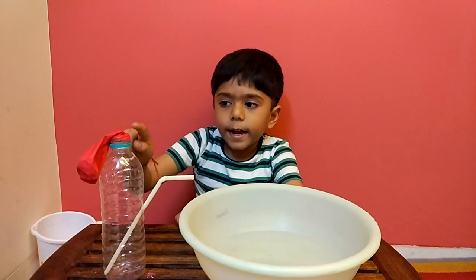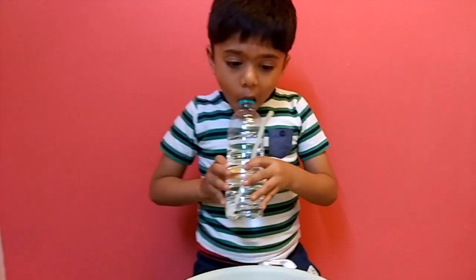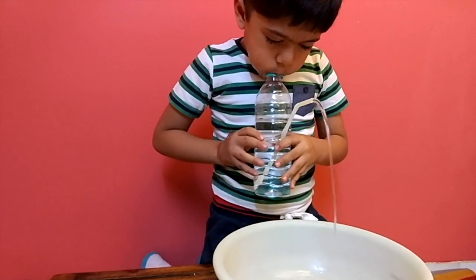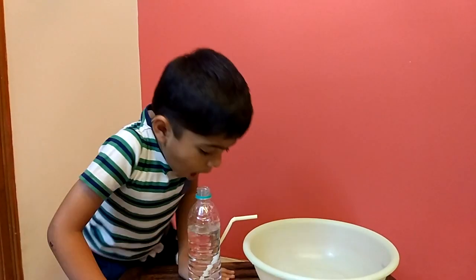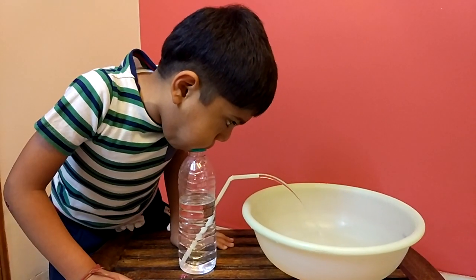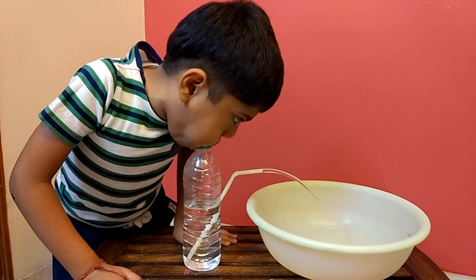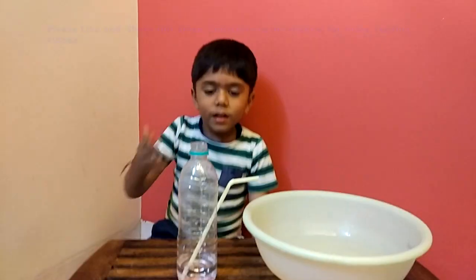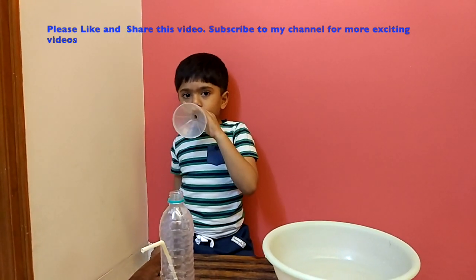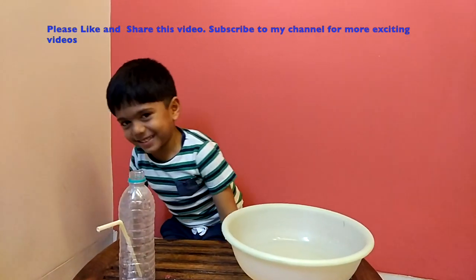How did this happen? I got the air pressure in the video and you can also do it with your mouth — watch. Isn't this cool? Please subscribe to my channel. I hope you enjoyed it, see you next time.